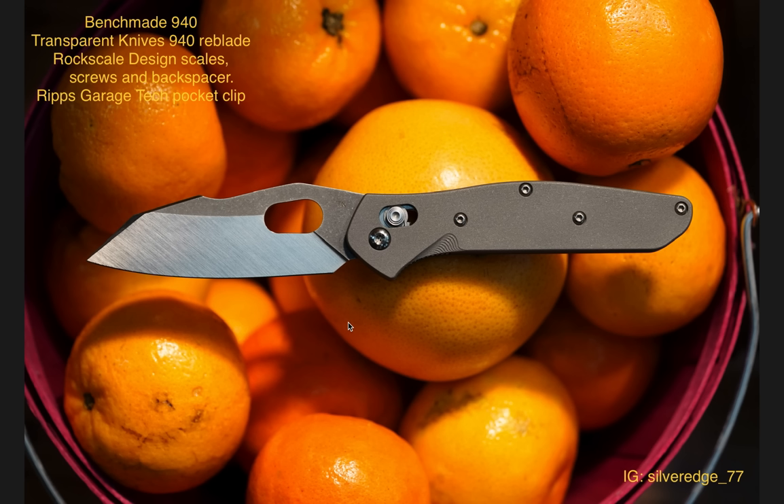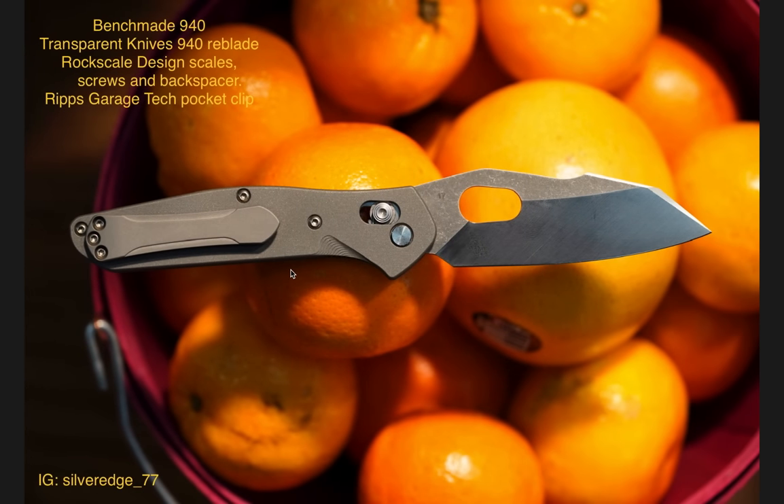This is gorgeous. Transparent Knives — their Reblades — they actually got two Reblades on this list, which is amazing. This is an awesome Reblade for the 940. I really loved it, and I'm glad you guys did too. I think the pocket clip matches — the whole theme of this knife looks really, really good. I think it's just an excellent overall small EDC knife, and the build was just really nice.